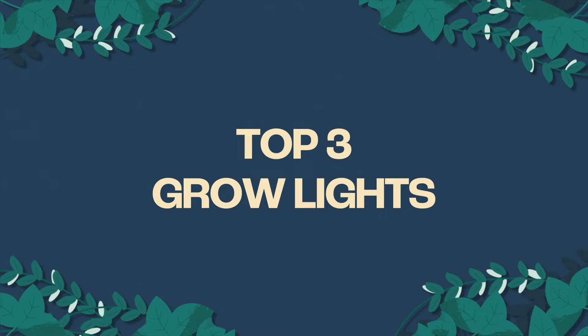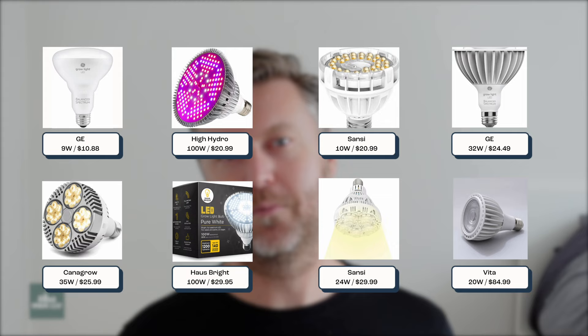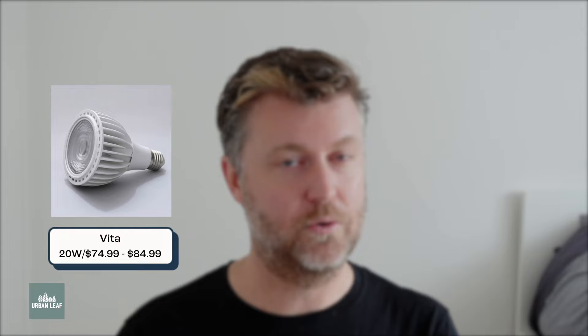Overall, I have three favorite grow lights out of the eight tested. First is the Vita 20 watt — a really nice compact size, incredibly well made, good optics, and the manufacturer is honest about the claims they make. It's the only unit we looked at that is actually made in the USA, if that matters to you. It's on the pricier end, but it comes in both a dimmable and non-dimmable version: the non-dimmable is $75, the dimmable is $85. If you're looking for the Swiss army knife of grow lights, definitely look at the Vita.